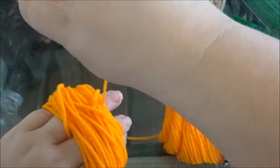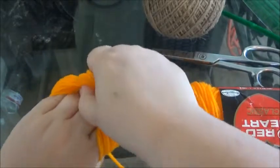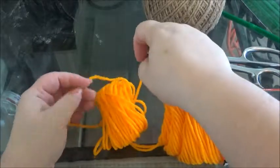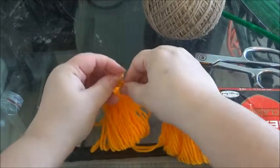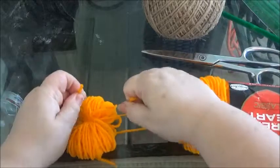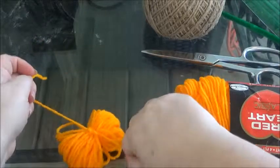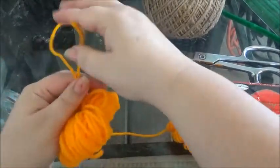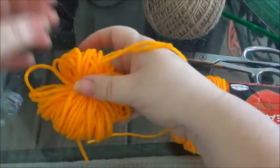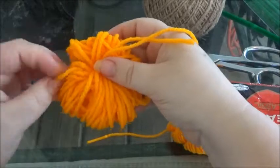Just kind of even it out like so, then go ahead and take this off your finger. You want to tighten it like this — I do it twice to make sure it's nice and tight and snug. Now just kind of adjust the pumpkin to make it more round.